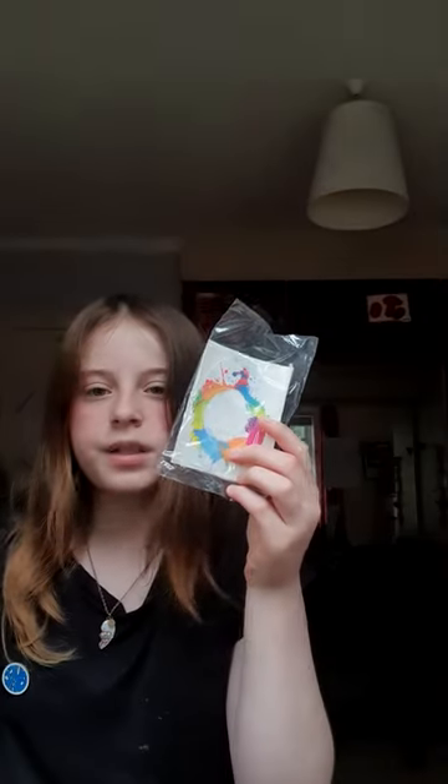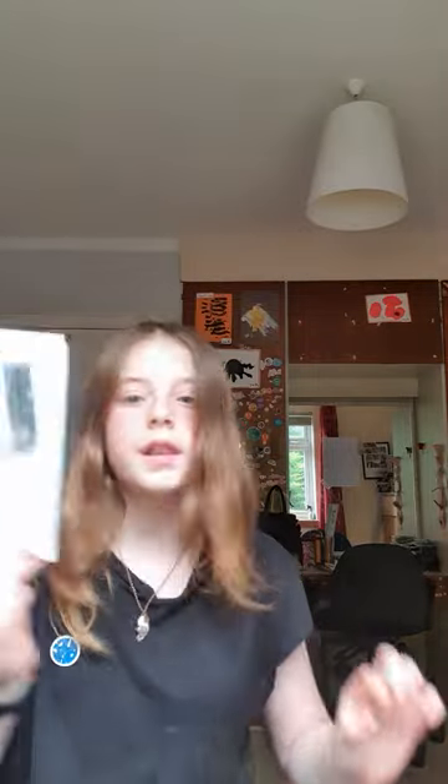So here's all the things you'll need: a Dexcom G6 sensor, some patches if you want some, a cannula, the actual insulin, the cartridge, and the needle.